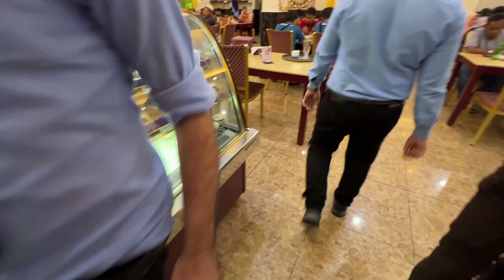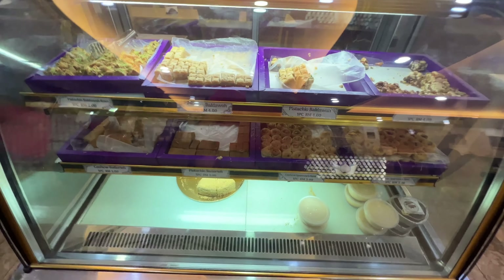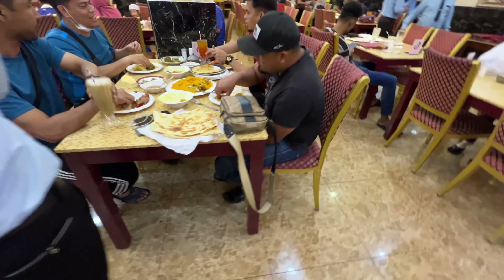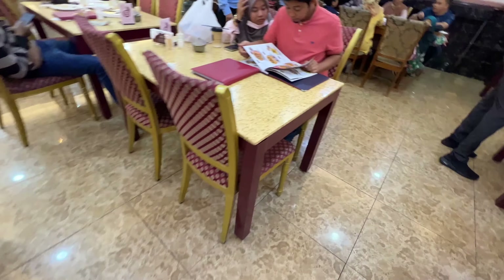Can I get 300? I can get 300. Maybe I want to put this. I want you to take 30. Okay, wait. Okay, okay.